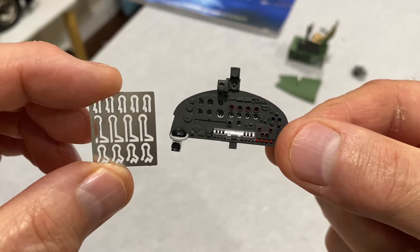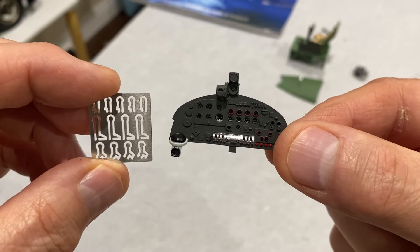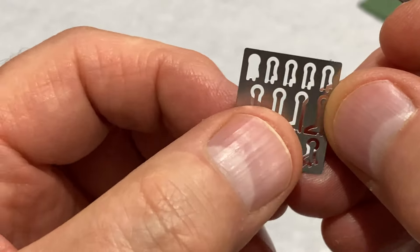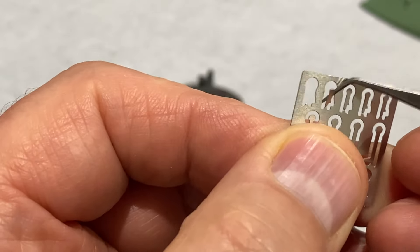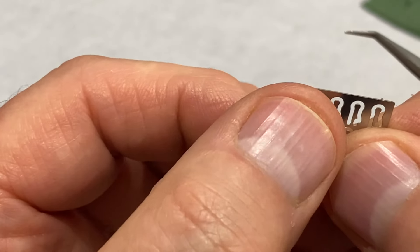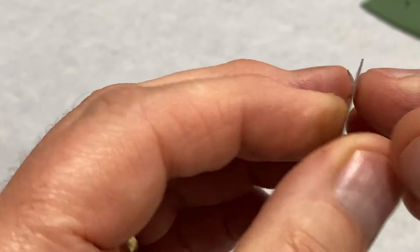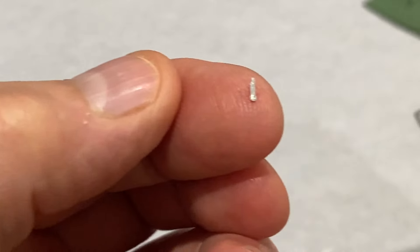Right, next up I've got to get these little levers into the slots on here. They're very tiny, going to be very fiddly - I'm going to need some magnifying glasses. Now even getting these out is a bit tricky but I'm just using some fine tweezers and forceps, bending them back like that, and then pushing it through the other way.